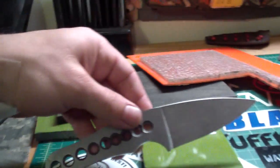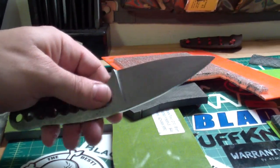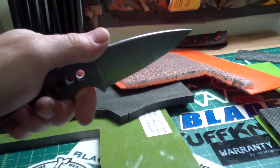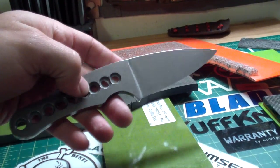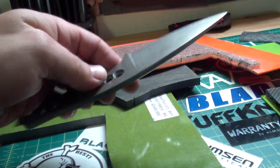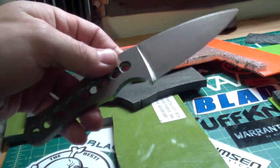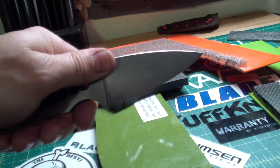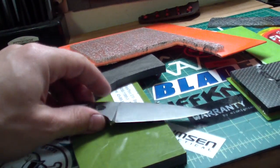Tomorrow probably I'll re-handle this, to do a regular handle on it. That's that S125VN that has the Timascus handles. I'm gonna actually, in the future, redo the Timascus handles for probably a friction folder, and this will get the regular handles to be a regular knife with the fancy steel. So we'll see.